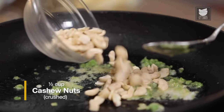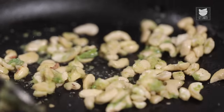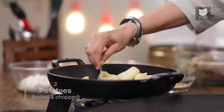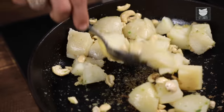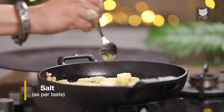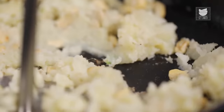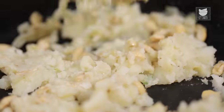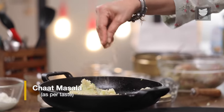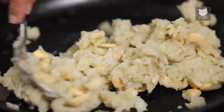We're going to add some crushed cashew nuts. Mix it well into boiled and chopped potatoes. Add some salt to taste and mash this. Let's sprinkle some chaat masala on this and mix it well. Our stuffing is ready.